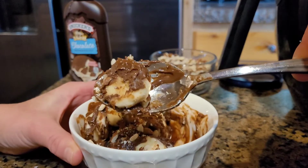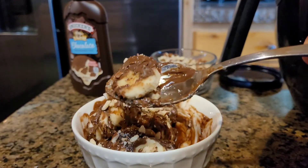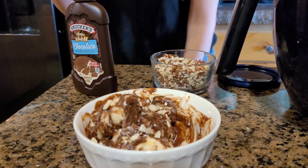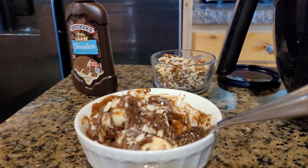Remember to always play with your food and have fun — life is serious lately, so have some fun and have some chocolate banana bites! Thank you so much for spending time with me today. Enjoy your afternoon and have a lovely week. Bye, y'all!